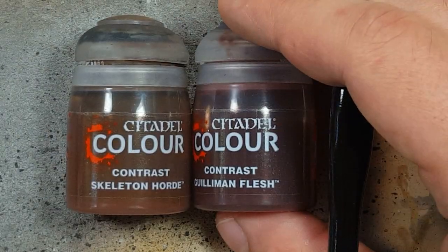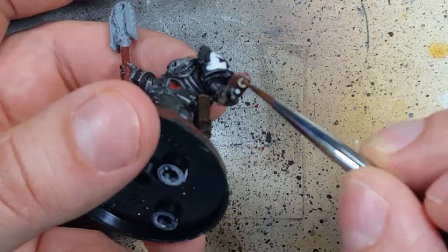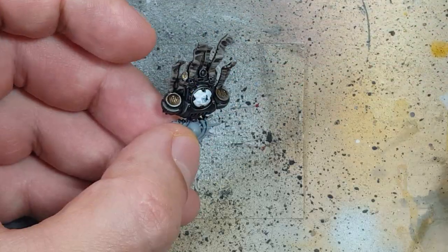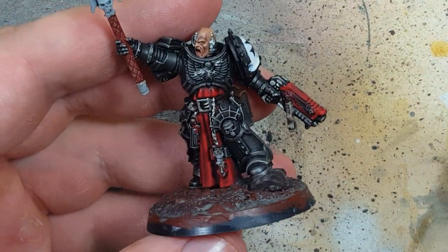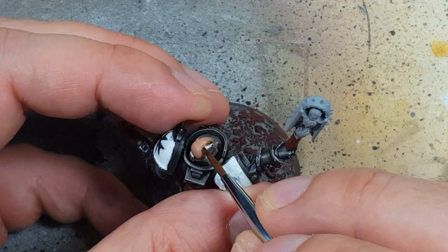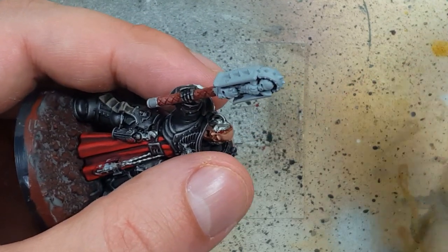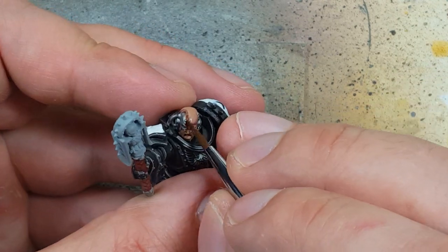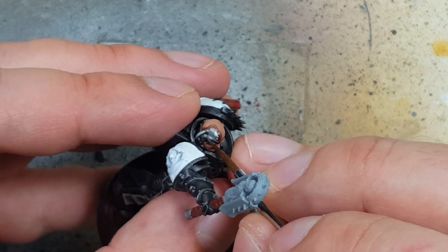Now with Skeleton Horde Contrast and Gulliman Flesh Contrast we're going to age and add wear and tear to the exhaust ports on the model. We coat all the little metal ports with Skeleton Horde Contrast, then apply Gulliman Flesh into the centers of the ports. We also apply Gulliman Flesh to the flesh around his metallic parts to make it look like the skin is scarred or wounded at those transitions.